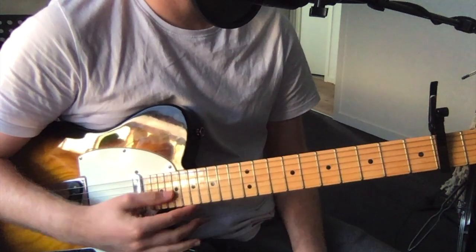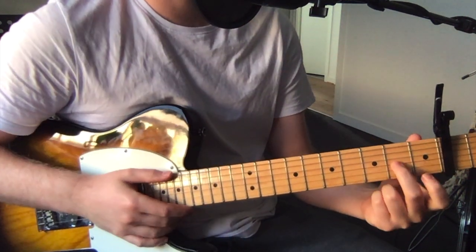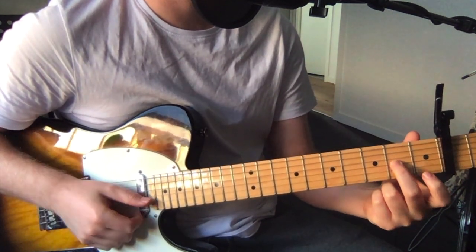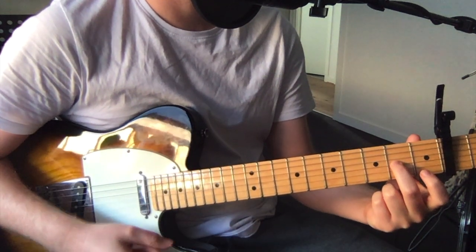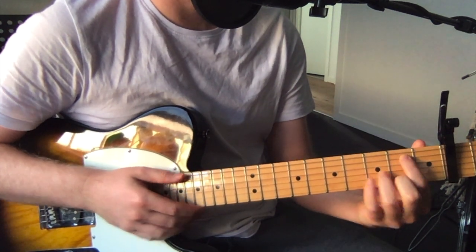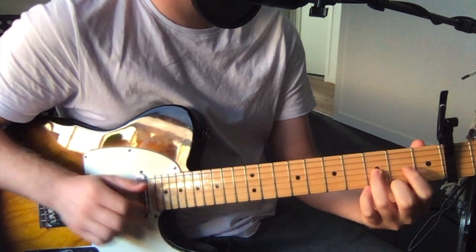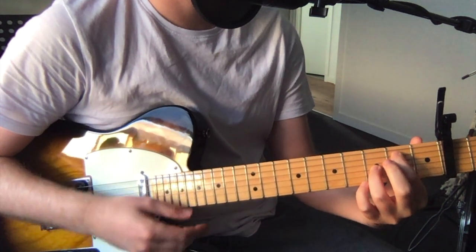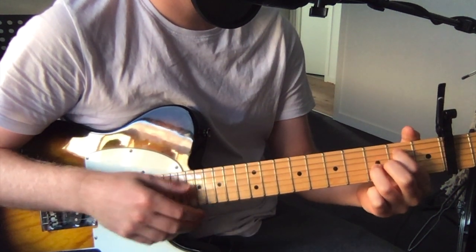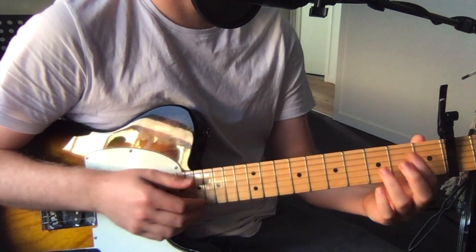A couple of chords, and because we've got this open tuning, we're strumming all the strings. It starts off fretting the third string, second fret, and strumming everything. Then the second chord is second fret on the fifth string, and third fret on the third string — again, strumming everything. And just transitioning between these chords, you sort of play everything open, unfretted for one strum.